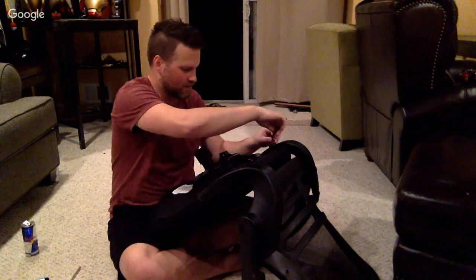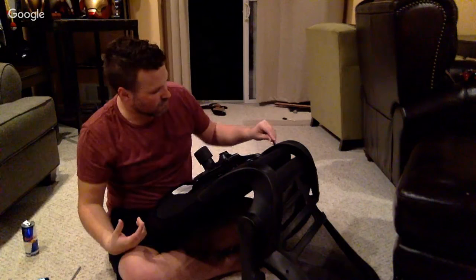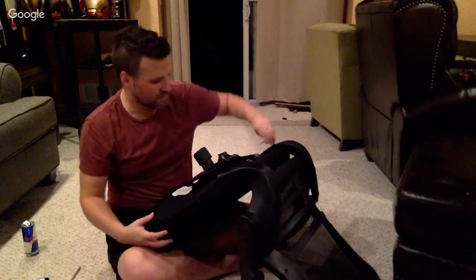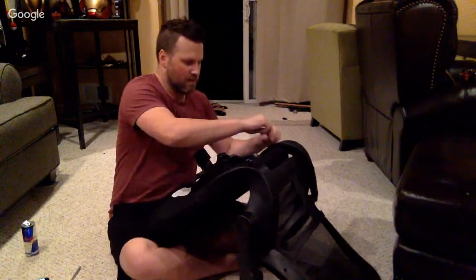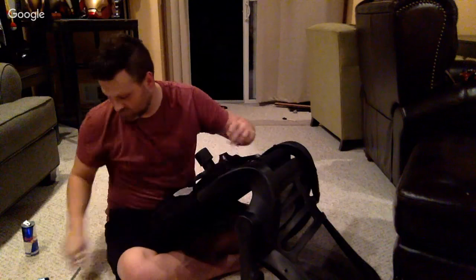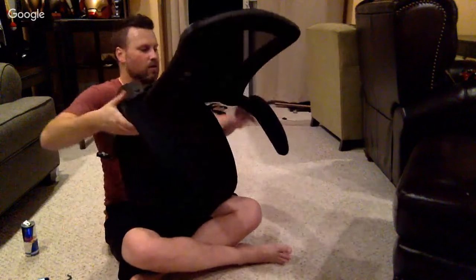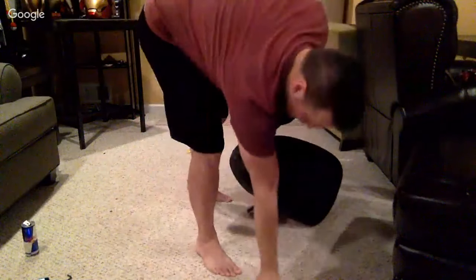Again, if you guys are in New York and MatterHackers has another 3D printing get-together, definitely try to go — that was so much fun last night. I will have a video hopefully up tomorrow morning on that mini-event so you guys can check that out. It'll be just a quick video, but it was a lot of fun. It was great to meet a lot of those folks there. Here's folks like Barnacules and Joel talking about how they got started in YouTubing. I think this chair is pretty much ready to go — I just need to snap this into place.